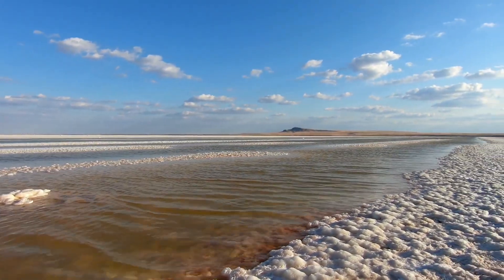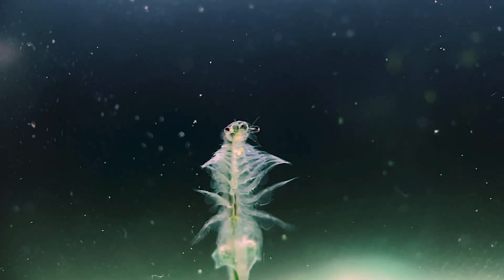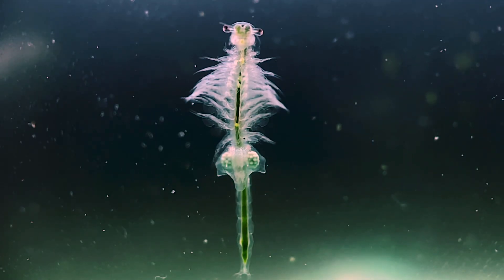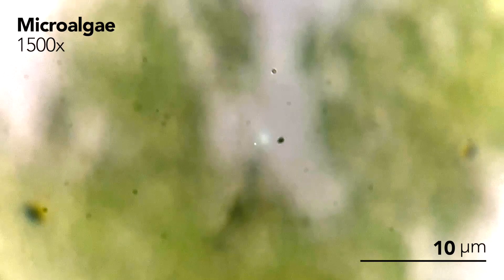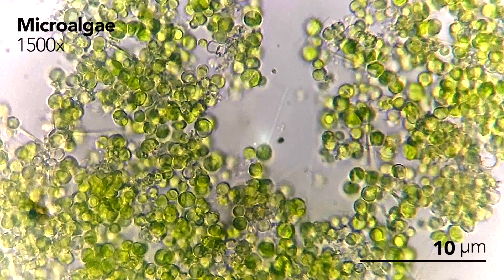In their natural environment, brine shrimp are non-selective filter feeders, meaning they passively consume small food particles suspended in the water column. This is usually microscopic infusoria like bacteria and microalgae. Microalgae, which is also known as phytoplankton or cyanobacteria, are small single-celled organisms that form the base of the marine food chain.